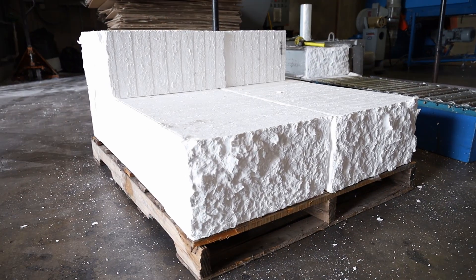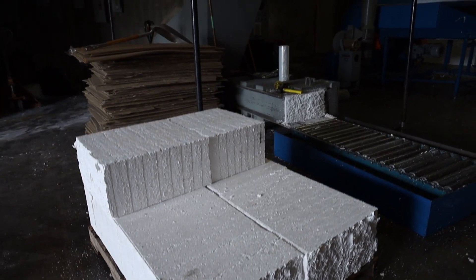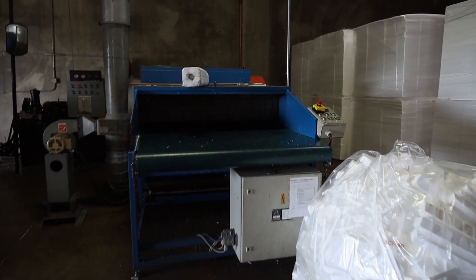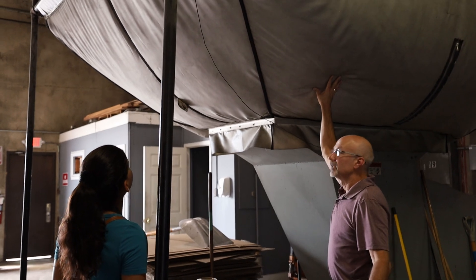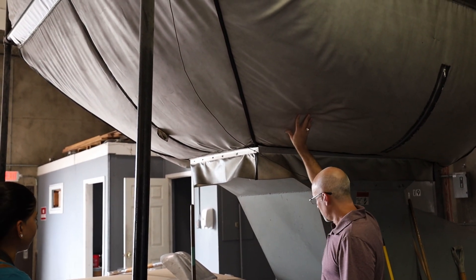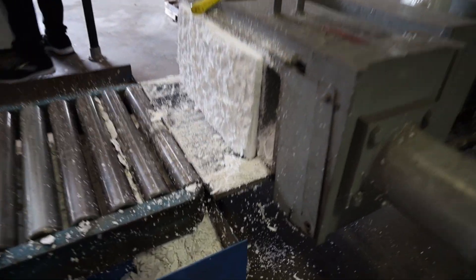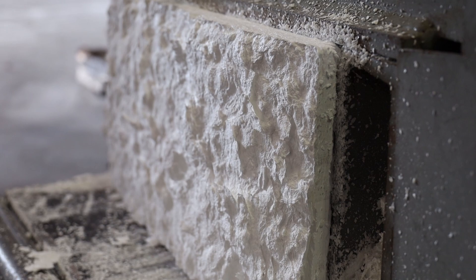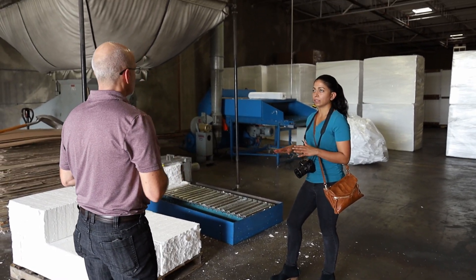The foam fabricator's plant has a recycling drop-off box where the general public and other companies can leave any EPS scraps. This densifier machine chops the material into rough pieces, compresses it to remove all the air inside the beads, and cuts it into standardized blocks. These blocks are sent back to the raw material supplier who starts the cycle all over again by melting them down, creating pellets, and reintroducing pentane.